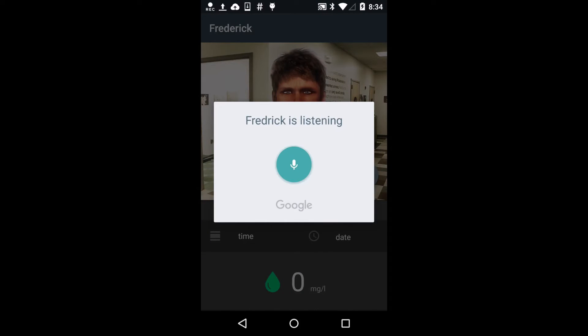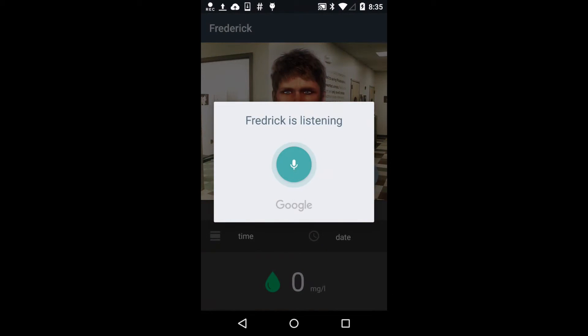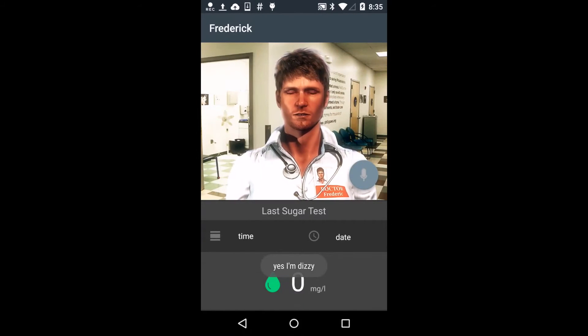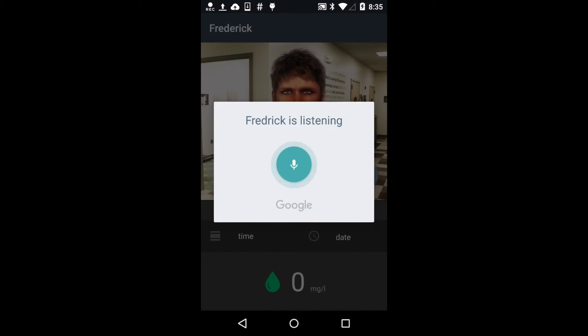Fredrik, I feel bad. I am sorry to hear you feel bad, are you dizzy? Yes, I am dizzy. Didn't get you, could you repeat please? Yes, I am dizzy.